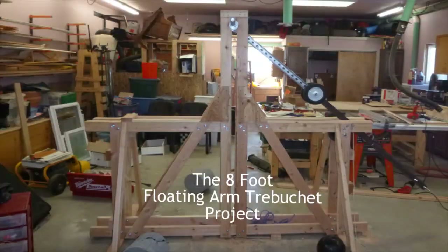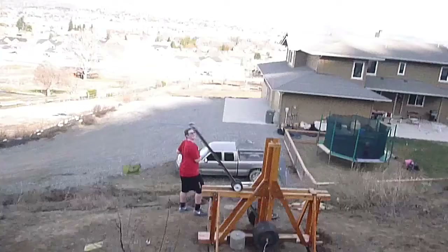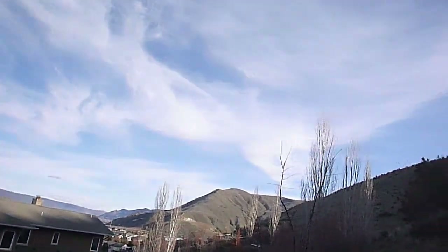Oh crap! This project started out as a challenge from a family friend who just wanted us to build a massive catapult. After lots of research, I chose to base my designs on the floating axle concept, as it was efficient and it looked awesome.